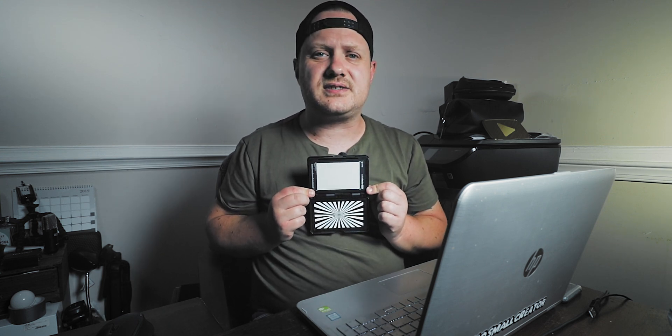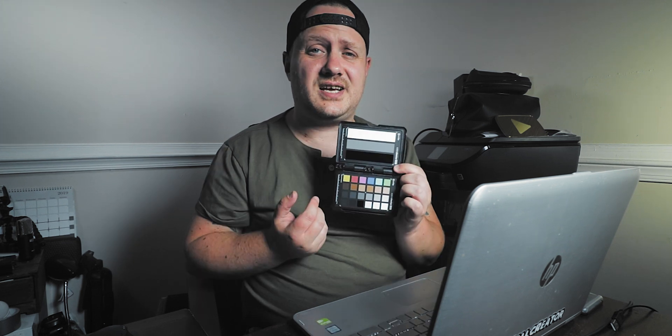Once you've set your white balance for your video, you still want to use either the gray card or the color card. All you want to do is sit here for the first 10 seconds of your video or so — just sit with the gray card like this. And then the same thing with the color card — just open it up like this. Once you do that for about 10 seconds, you're free to go and film your video. When you're all done, put your footage into DaVinci Resolve, put your timeline together, make sure that the shots with the color card or the gray card are in the timeline, and then move on over to the color page.